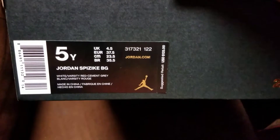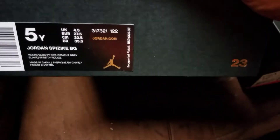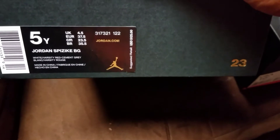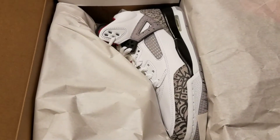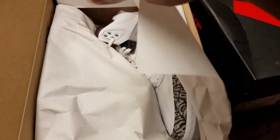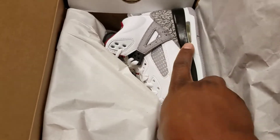These right here are some Son of Mars joints — I don't know why they call them the Spizike BG, but these are more or less like the Son of Mars in white, varsity red, cement gray. They were $125 in kids. Oh snap, they gave me the wrong joints — I didn't look in the box after they put them in, but I'll probably take these back because I ended up getting these for like $60.